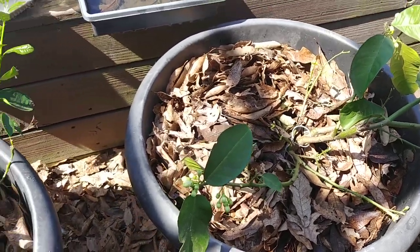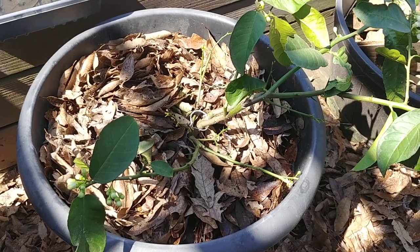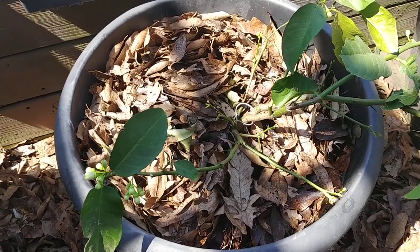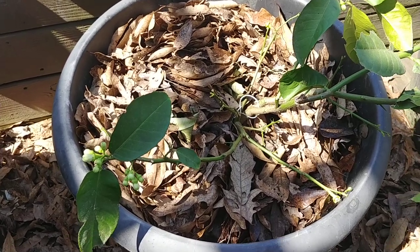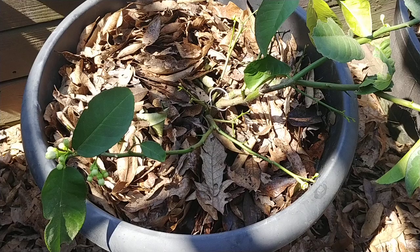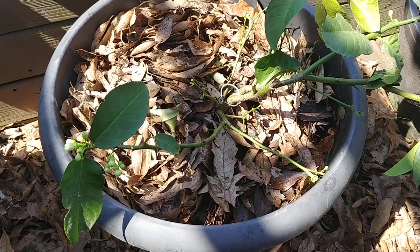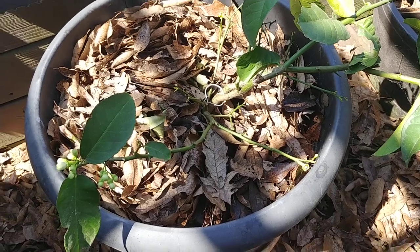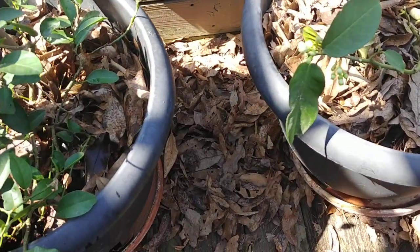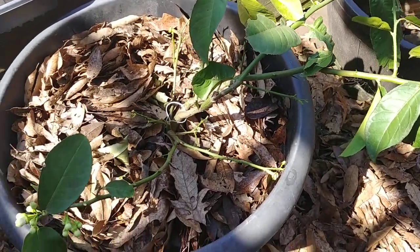Just now bringing some of my plants outside. One of the questions I see asked a lot, or one of the things I know people fear — because many years ago I feared it myself — is trimming your fruit trees, pruning your fruit trees, cutting your fruit trees back. Everybody always thinks that that's going to hurt them. And what I wanted to show you is I just brought out my Key Lime and my Meyer Lemon.